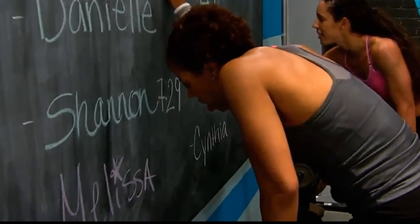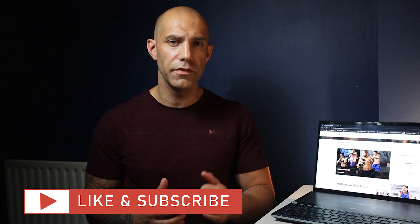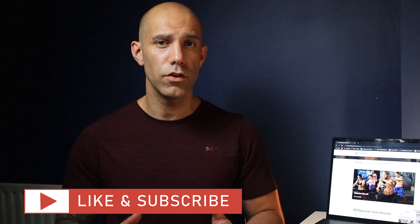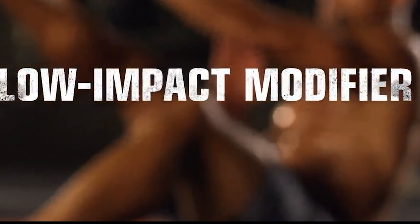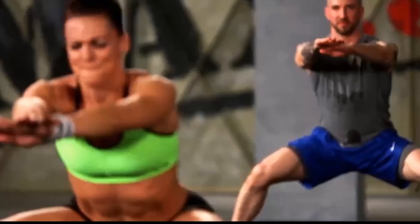At number one we've got Insanity Max 30. All the workouts are only 30 minutes long and it is just as hard as the original Insanity. It basically takes out that long 5-minute stretch that you do have with the original Insanity and you get straight into the action from the get go. The whole idea of each Insanity Max 30 workout is to beat your own max out time. When you start a workout you'll notice in the bottom left-hand corner that the timer starts from zero and works its way up to 30.